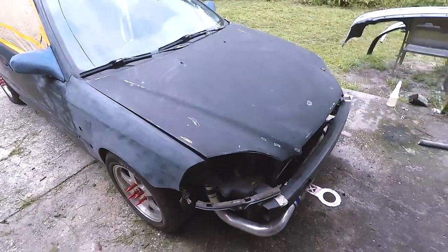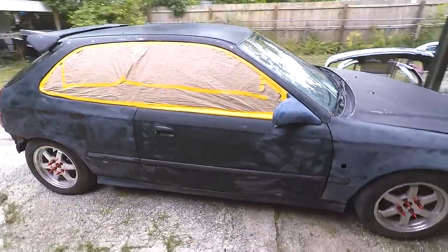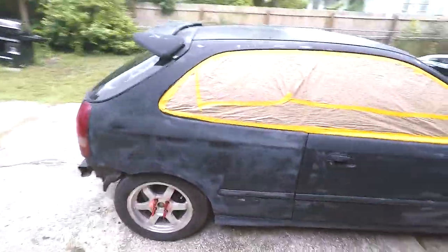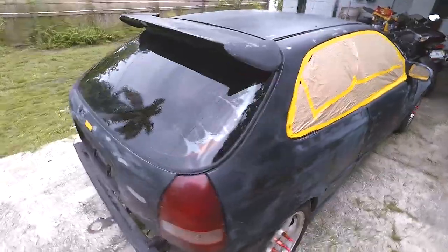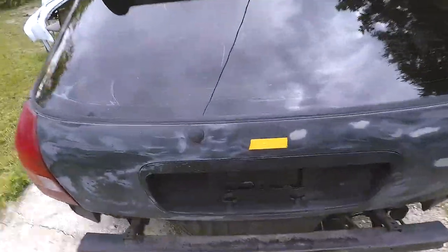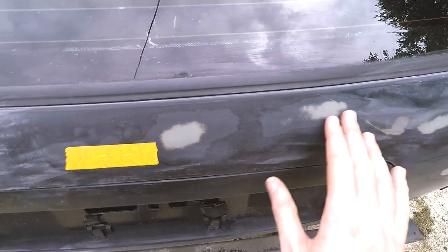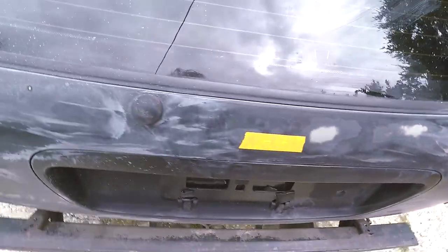Hey YouTube, I want to show you guys what I've been working on. I'm getting ready to paint the car — I sanded the whole car down with 240 grit. I'm going to make a video on every step I've been doing, so I'm going to sand it again right now. It's nice and smooth but I'm going to spray some primer. I got a deep scratch right here.